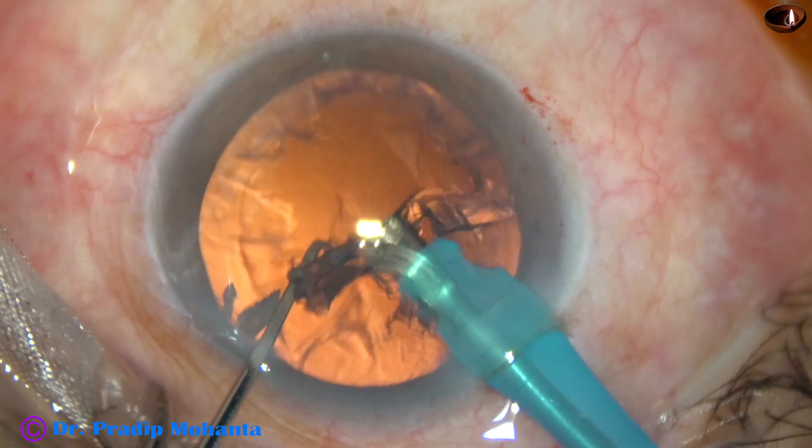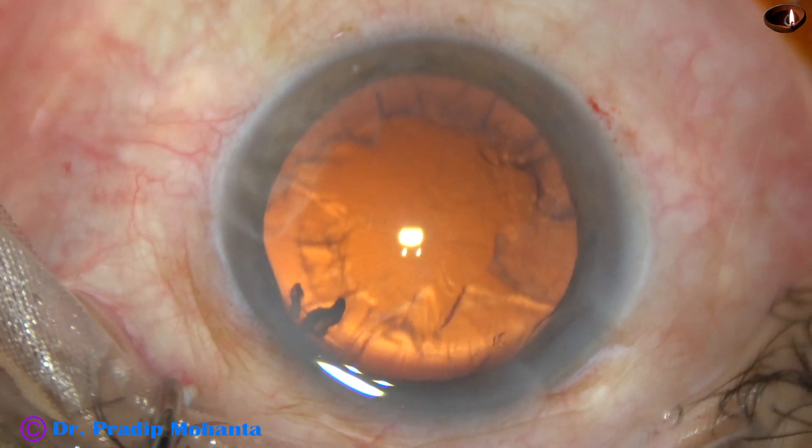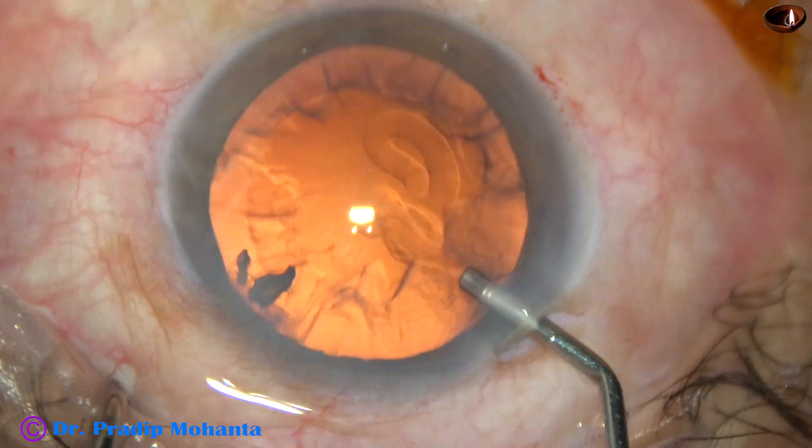Now the epinuclear sheet is being removed. At this time I am in FACO 3, that is low vacuum, low energy setting.